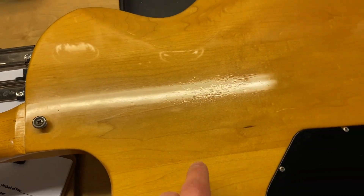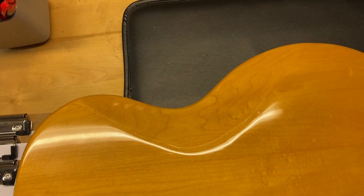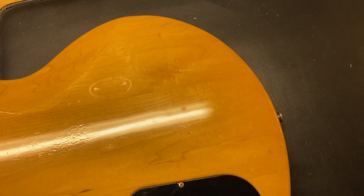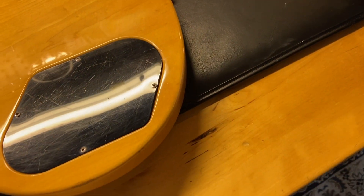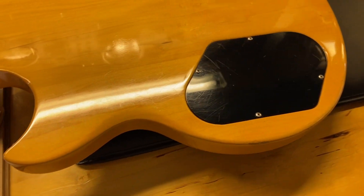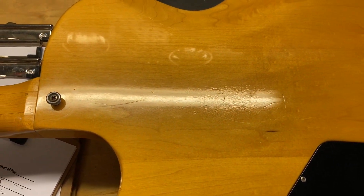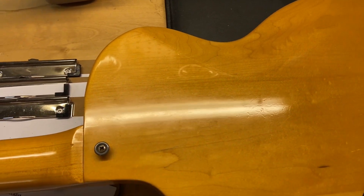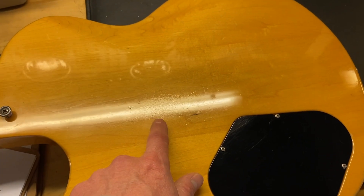And the back of the guitar — a little bit of wear on the back, kind of running around in this area. Really consistent with a 7.5 out of 10. Most of the wear on the back is kind of in this area.